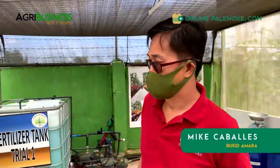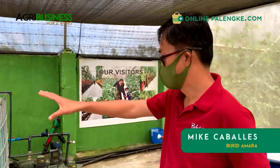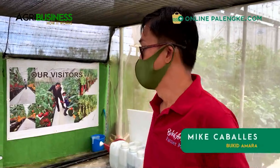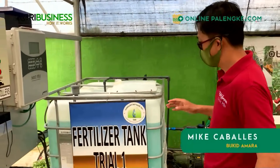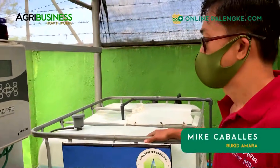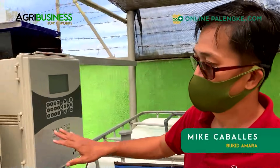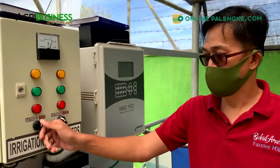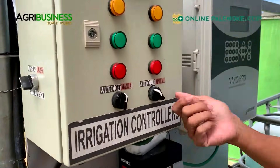The heart of the operation relies on this irrigation system and the nutrition. Like the other greenhouses that you saw earlier, you have the fertilizer tank in here, and then you have the irrigation controller. It can be manually overridden also, or you can set it on auto.